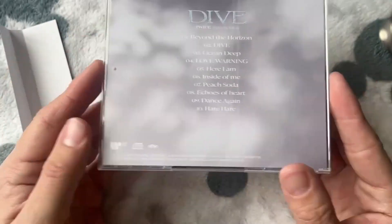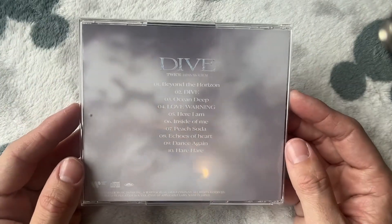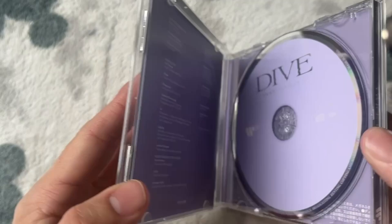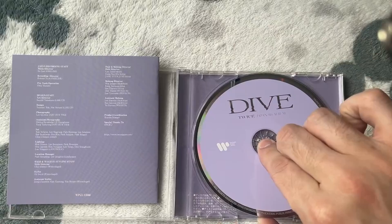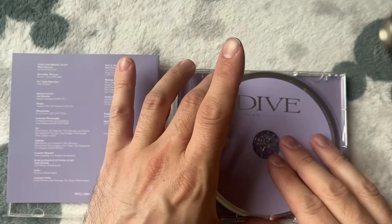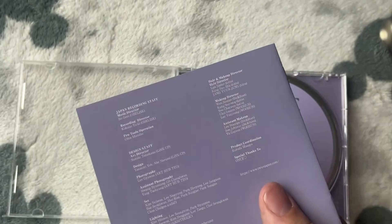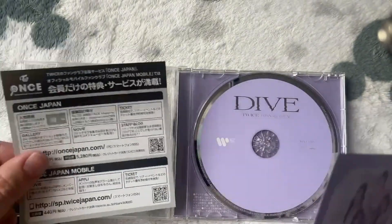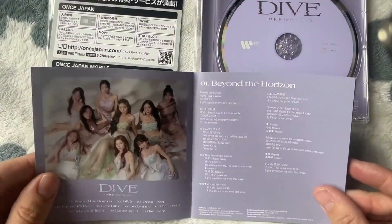Here we have it. Let's take off this — this is known as an obi strip. It's got the front cover, and then the back with the track list. There are 10 tracks on here, a couple of them we have indeed heard before along with the title track which is also called Dive. Just pop the photo card out — the CD is this gorgeous lavender color. There is a photo card in here — we'll keep that till the end. There are some Japanese things; obviously I have no idea what it says.